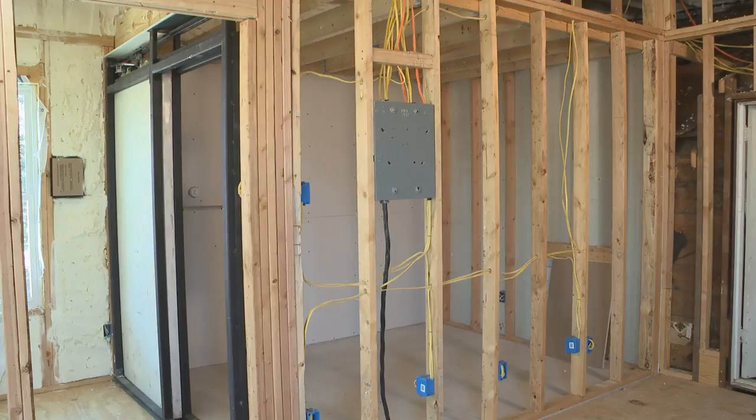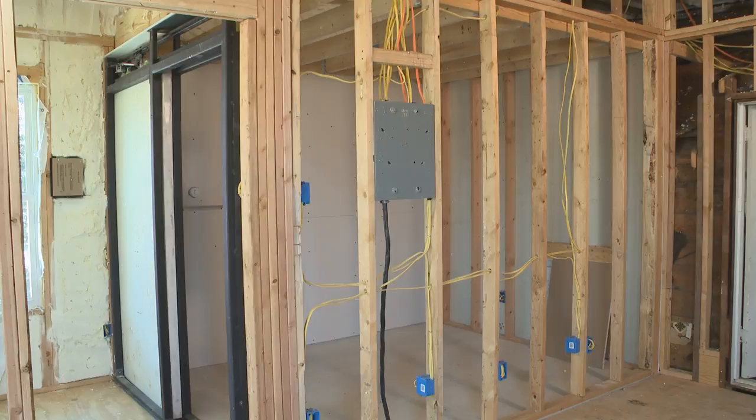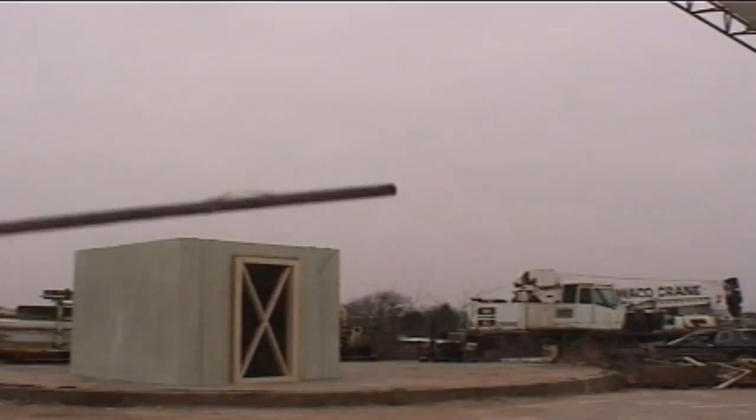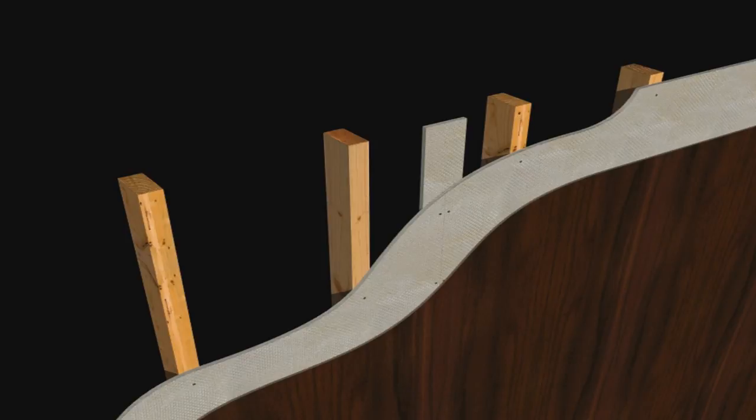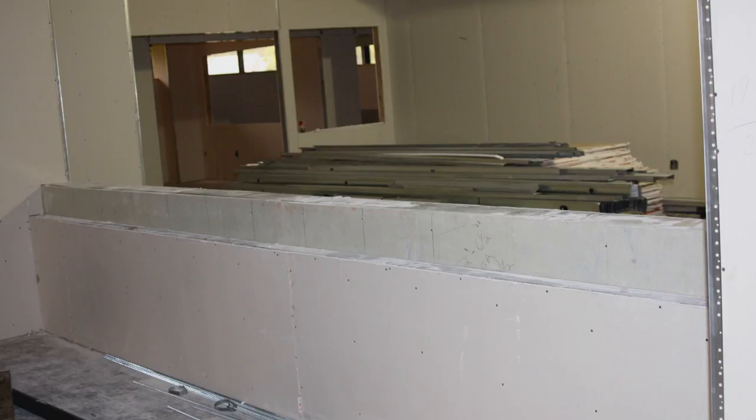Armor Core Level 3 is being installed for this project to provide ballistic, storm, and forced entry protection. Armor Core is also frequently installed directly to steel framing studs or furniture systems such as a desk or dais. Part of Armor Core's functionality is that it can be installed to look like any other wall in the building and fitted to any room size.